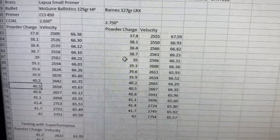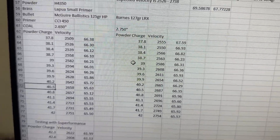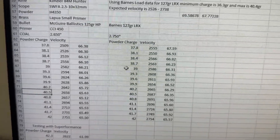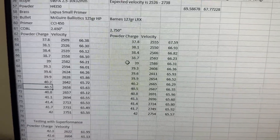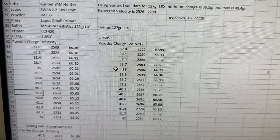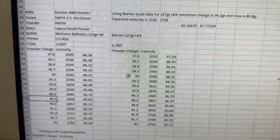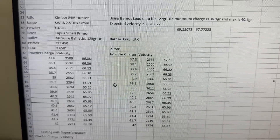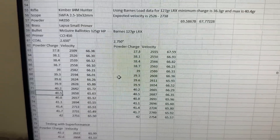Hopefully this gives you a baseline understanding of two velocity powder options — H4350 on the slower end and Superformance on the higher end — and what I'm seeing with the McGuire Ballistics. This is in a Kimber 84M Hunter, which I believe has a 22-inch barrel. That's where I'm going to leave it — hope you guys enjoyed it, stay tuned for a lot more videos on this stuff. Catch y'all next time, have a good one.